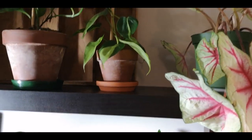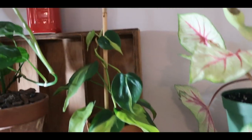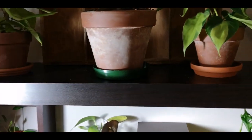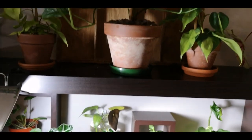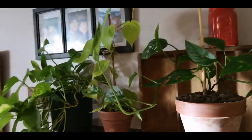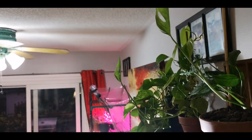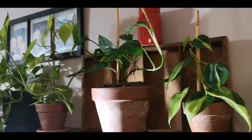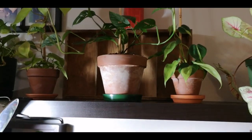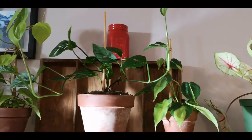Here is a little Brazil Philodendron who's finally starting to grow after forever. Here is my original Monstera Adansonii — he's getting all kinds of crazy, growing all over the place. Jordan and I are actually going to sit down next weekend and make some moss poles for all these plants. This guy will just have a little one for now, but he's doing really well.